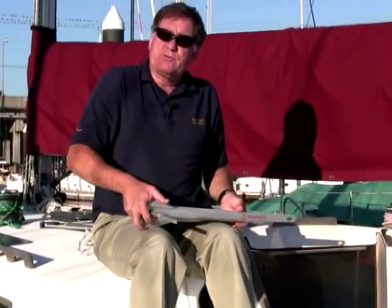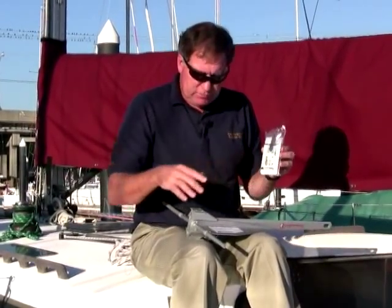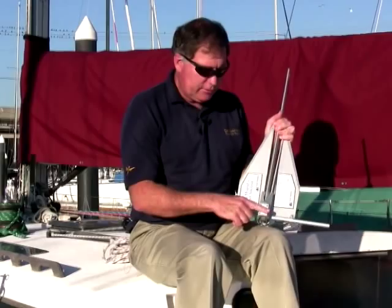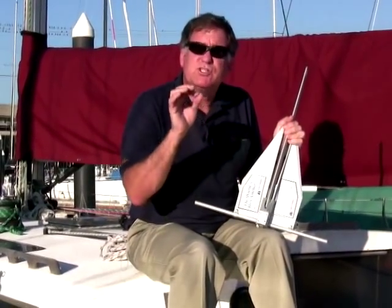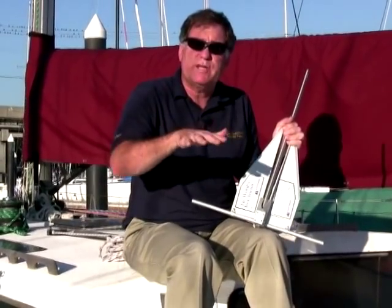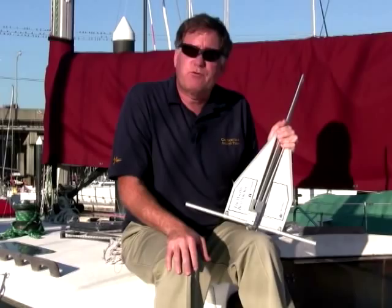One other feature that the Fortress anchor comes with — they send along what are called mud palms. These are pieces of aluminum that bolt onto the crown to give it more surface area, so that if you're in really soupy mud that doesn't have any strength to it at all, you put the mud palms on and the anchor will perform much better.